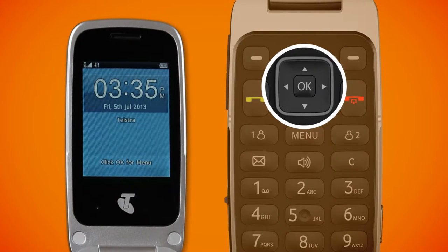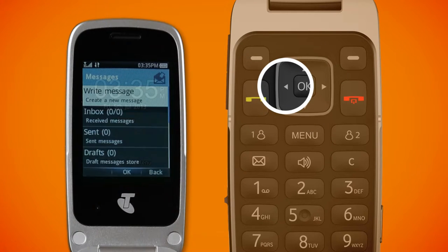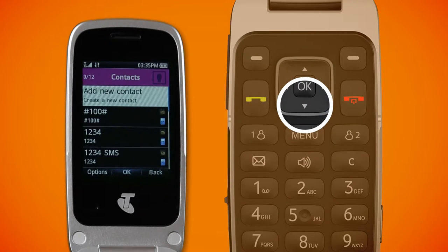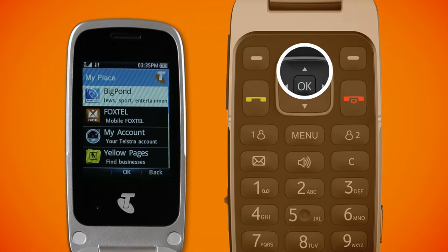From the home screen, these arrow keys are shortcuts to some really popular features. Left will take you straight to your text and picture messages. Right will take you straight to the menu to help you set up timers and alarms. Down gives you quick access to your address book. Up will take you to Telstra mobile web services such as weather and news updates.